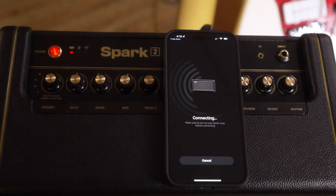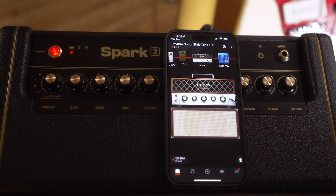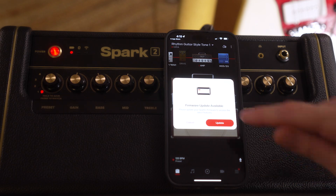Connect to your Spark through Bluetooth. Once you're connected you should see a series of prompts. At the end you'll get a prompt that asks you to update your firmware. Click the update button.